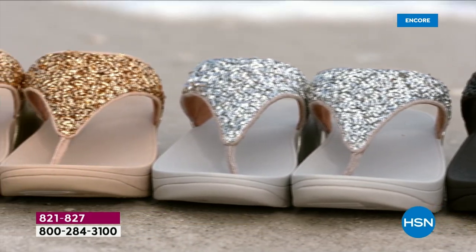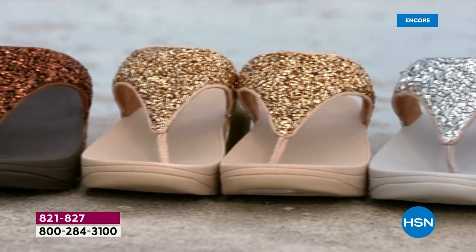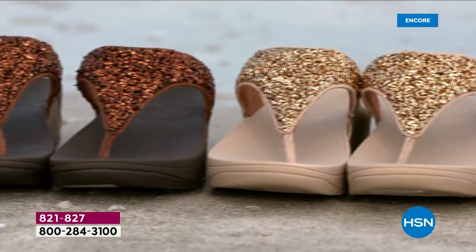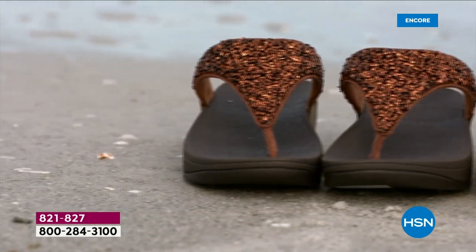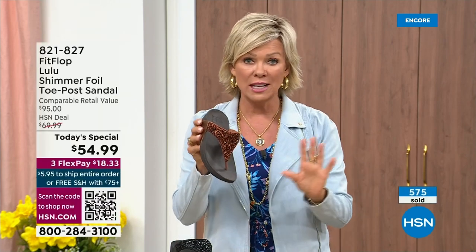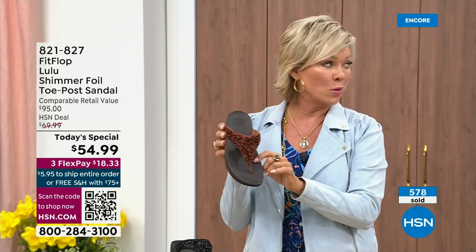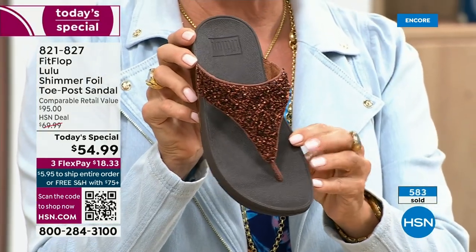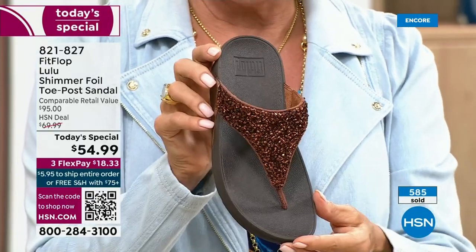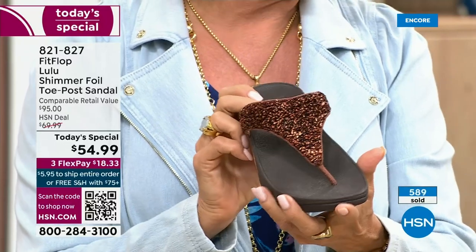It's been over two years since we've had a today's special because I was filming from home, and there were also challenges with the pandemic getting us the proper materials to make these incredible designs. At this point in the today's special launch, half of the orders are in the bronze. Half of the orders are in bronze — this will be an early sellout on this particular color.